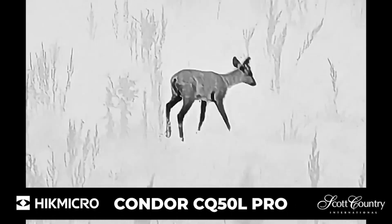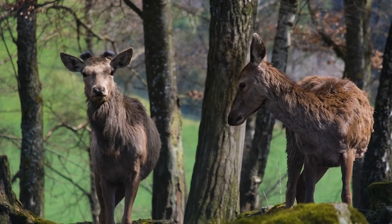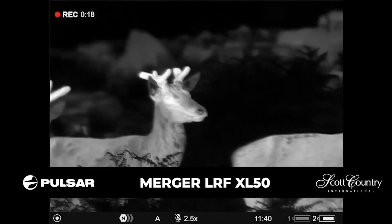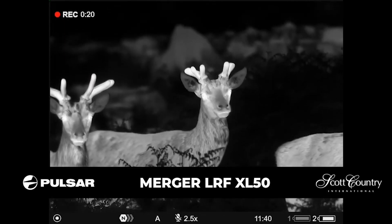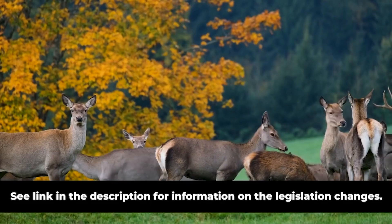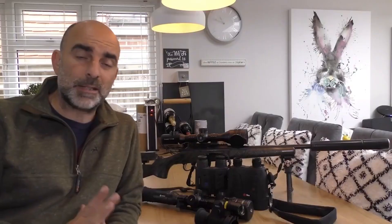There have also been some changes to the policy regarding the law on night vision and thermal use on deer. There'll be guys there from BDS, Countryside Alliance and BASC who will answer any queries about that and talk to you about the use of thermal and night vision for deer. For more information, head over to Scott Country International's Facebook page and you'll find all the details of the event there.